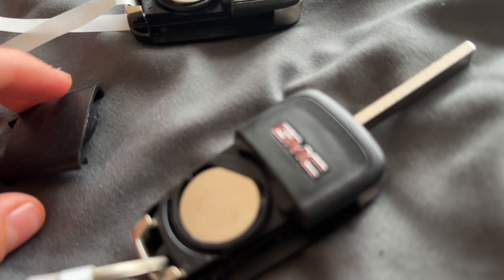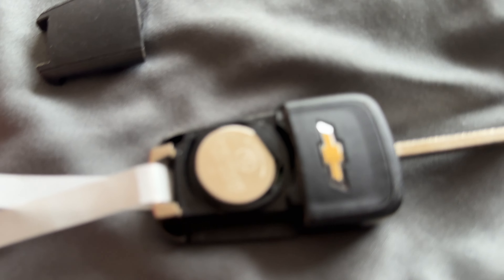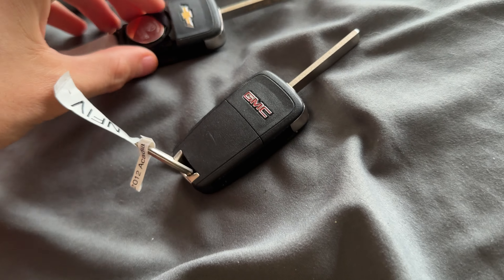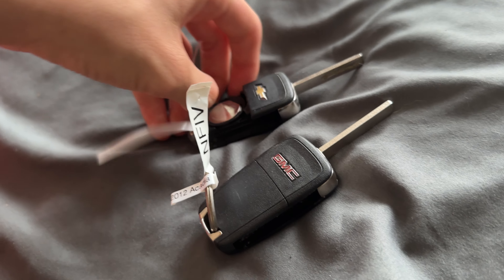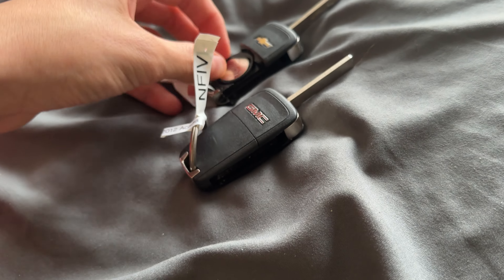These are CR2032 batteries. You can just take it out — to take it out, you just use your finger. It may be hard if you have nails; you can use something like the end of a phone charger, the prongs of it.